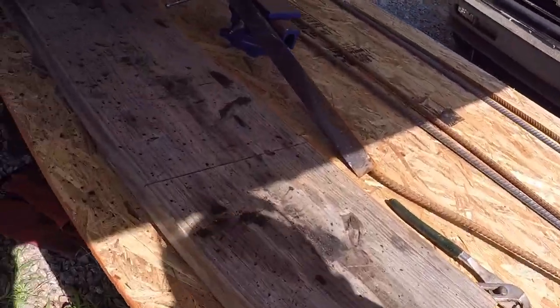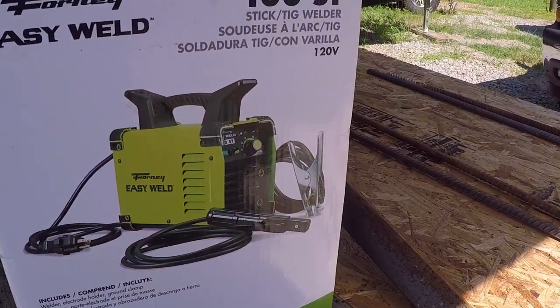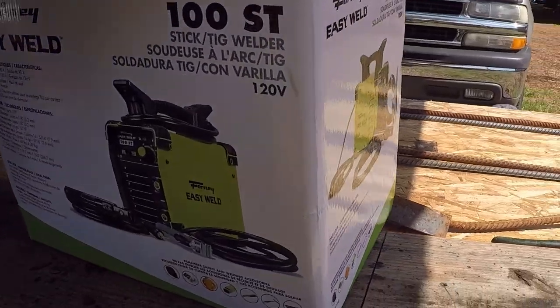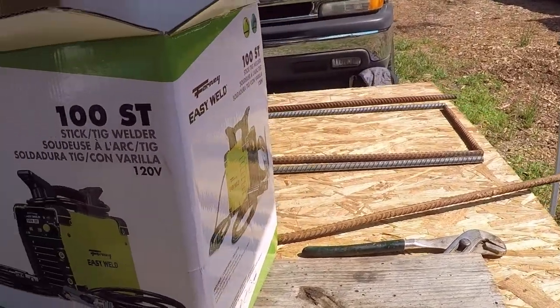So we ran out of welding wire and went to Tractor Supply to get more. But we also decided to get a new welder. This one does stick and TIG — we have a MIG — so now we got all three. Again, I don't know anything about welding, but we got all three. This is a Fournay, got good reviews, that's exactly what we need. Apparently it's going to do thicker welds, and this is a stick instead of a tiny little wire.